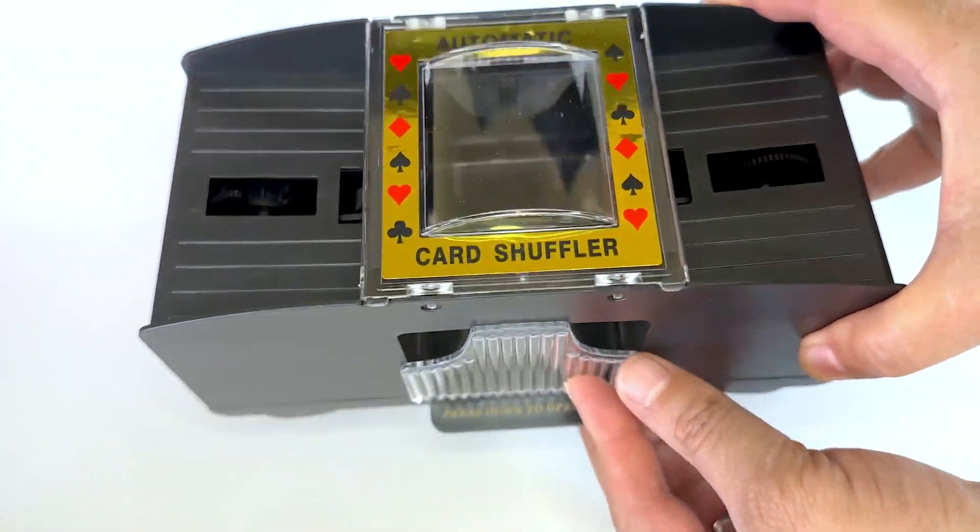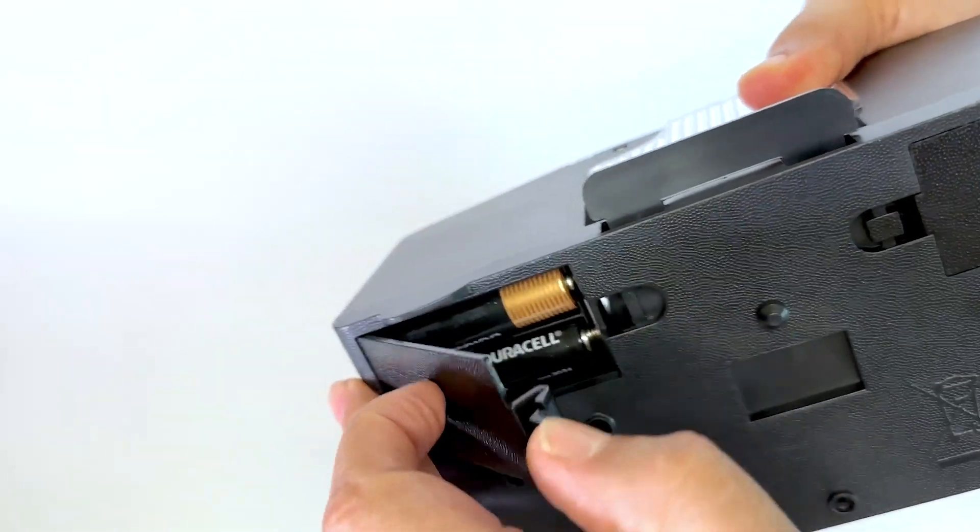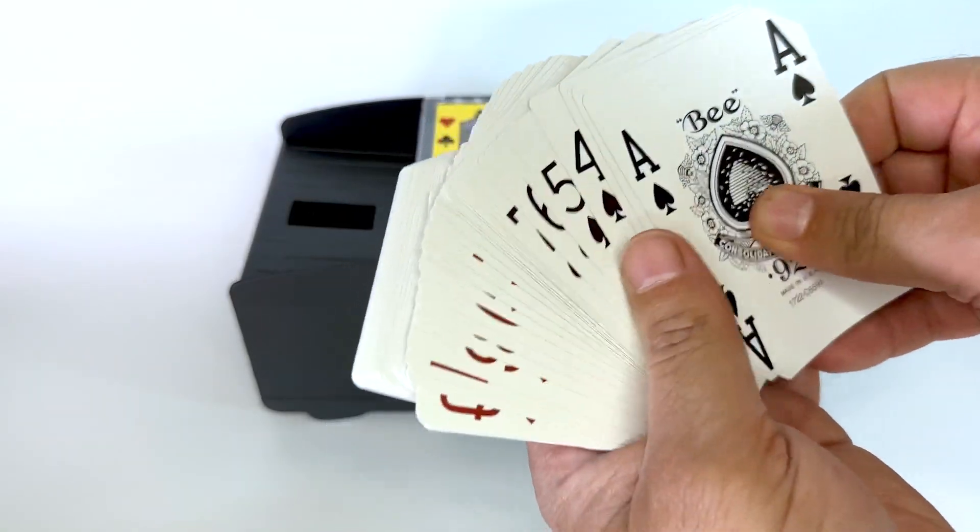I'm happy with this automatic card shuffler and here is why. This card shuffler requires four AA batteries and does not include playing cards.